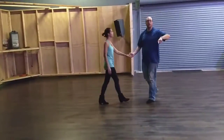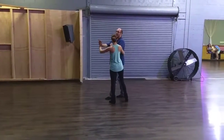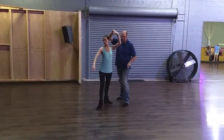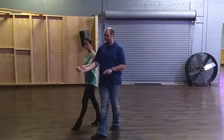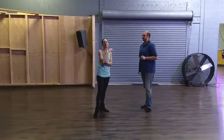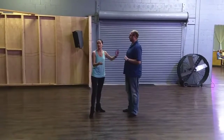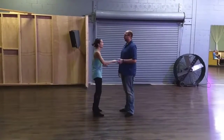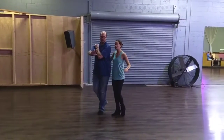Lyra is taking it off of the right hand. She's going to pick it up during this quick, quick, slow, slow. At that point, Lyra, you're going around the follower. So if we're here, I'm just going quick, step across, quick. Now you're going to run forward — slow, slow.